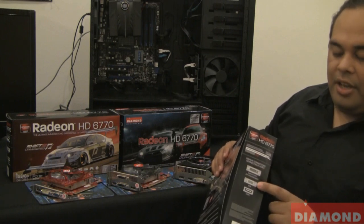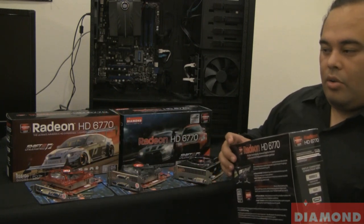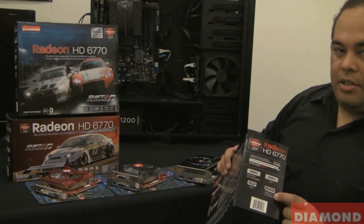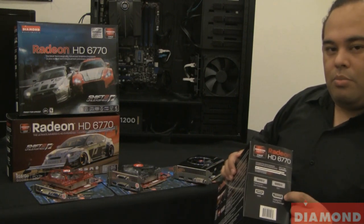This one has DVI, VGA, and HDMI, so you'd immediately know which connections you're getting on the card. And here on this card we have two DVI, HDMI, and a DisplayPort, so you would know that the card in this box would support iFINITY.